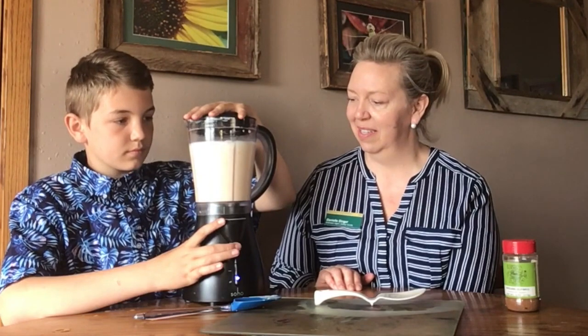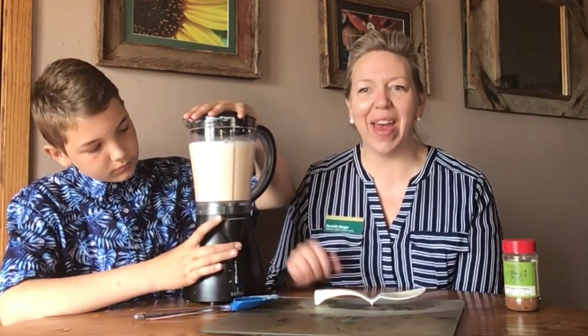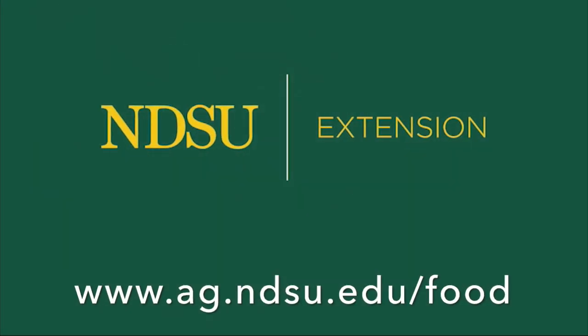So give that a try. And there you have a very good, yummy peach smoothie by NDSU Extension. Thank you.